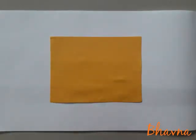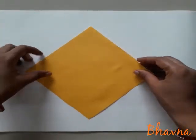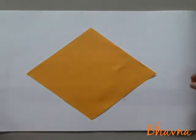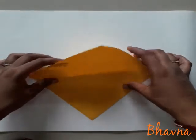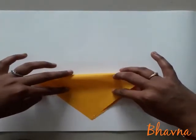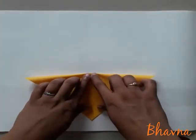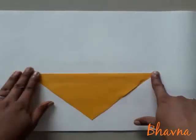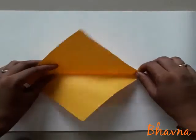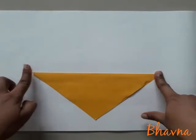Chalo start karte hain. First of all, you have to keep your paper in this direction. Aapko apne paper ko aise rakhna hai. Then after, you have to fold it in half — upar se niche ke corner tak le jana hai aur crease lena hai. So this is your first fold — paper ko half fold karna hai aur achhe se crease lena hai.